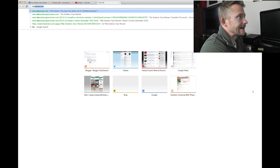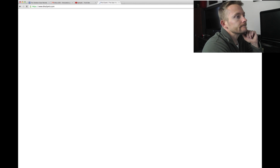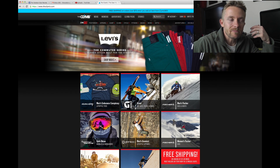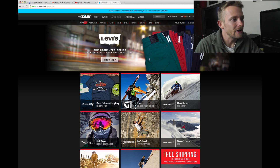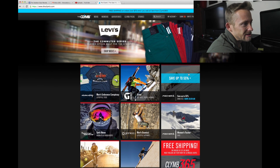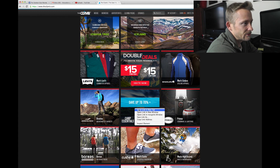We will go to theclymb.com, spelled C-L-Y-M-B.com. This site offers lots of good deals — you can really save some money when they have what you're looking for. Every day is something new, and generally it's around 11 o'clock eastern time in the morning when they post their new stuff. Everything is split up into categories, usually by company, but sometimes by categories such as Camp Essentials.